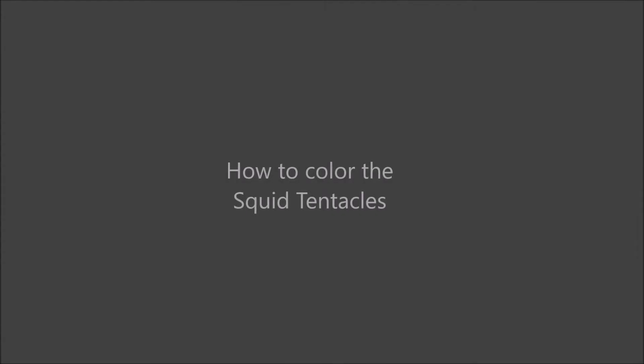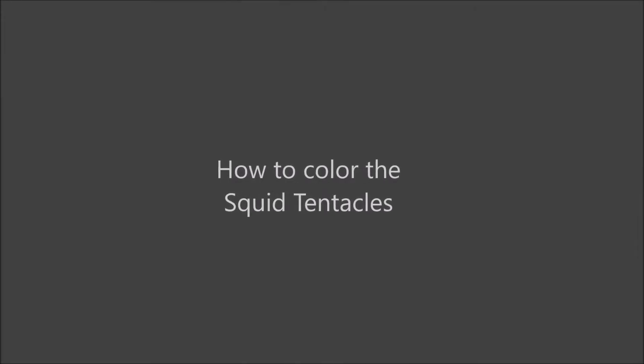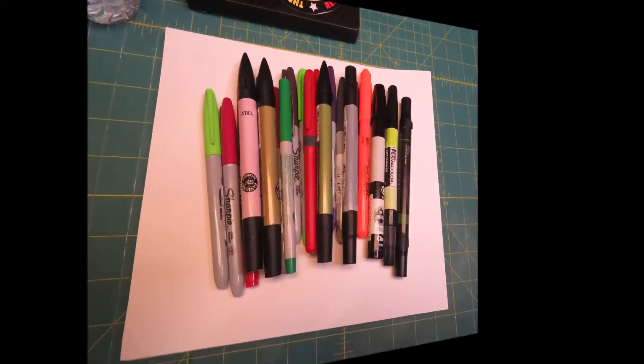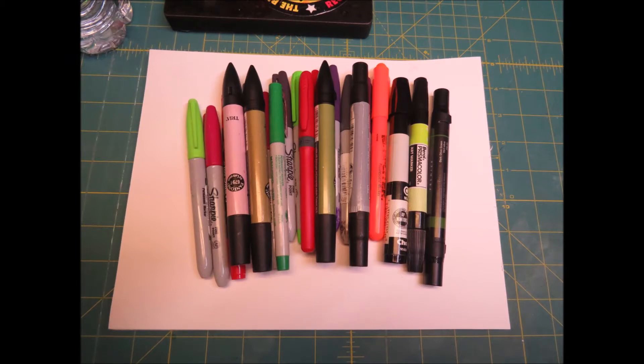Let's take a moment to discuss how to color squid tentacles. First, I generally get a pad of paper and secure the tentacles to the paper by using removable painter's tape. Next, get an assortment of permanent markers such as Sharpies, Pantones, Prismacolor, etc.